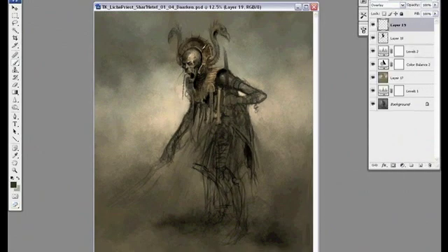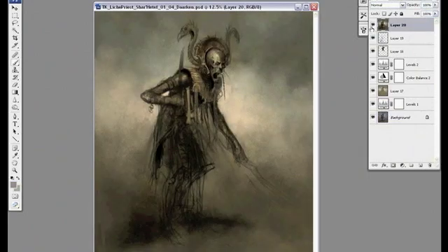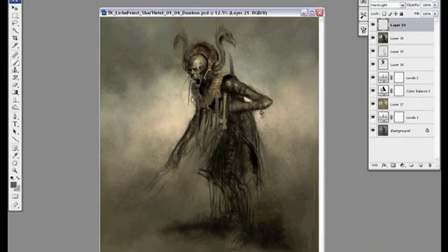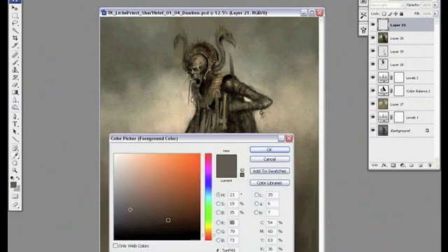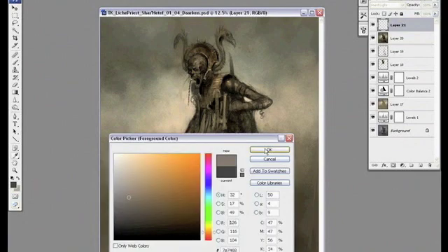I've actually changed my painting process a lot in the past two years. I used to start out with a dark canvas and then work from dark to light, but I think my paintings ended up being too dark that way. So I started painting from light to dark and I think I get a lot more range that way. Plus my paintings don't end up too dark in the end.